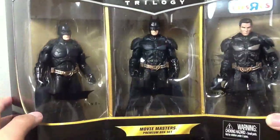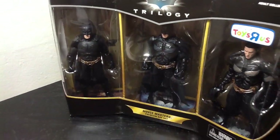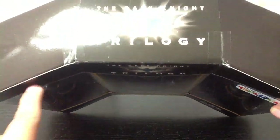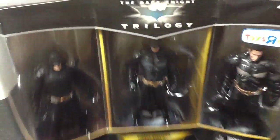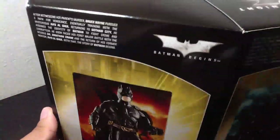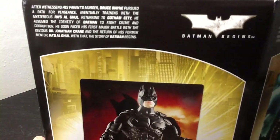It also comes with other different accessories, as I'll show you later. But yeah, this is the box. As you can tell, it's a nice, weird, kind of strange shape. Over here on the back, it gives you a bio of each character from the Dark Knight movie.